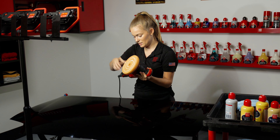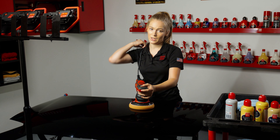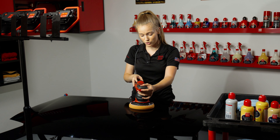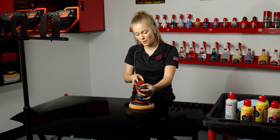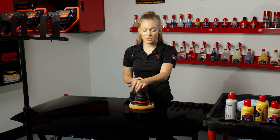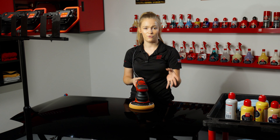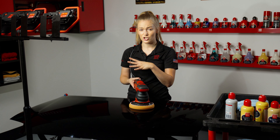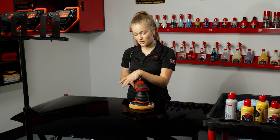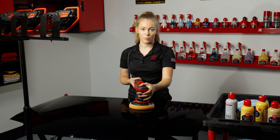Same idea — cord over the shoulder, pad flat against the paint before I turn the orbital on. I'm going to start on speed two or three to spread the product, then bump up to about four or five. With the Liquid Wax 3-in-1, I'm just going to do about two to three passes — really all I'm trying to do is refine the gloss, remove any additional imperfections that may have persisted, and get a good even application of the carnauba protectant.